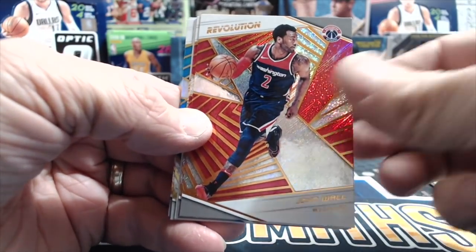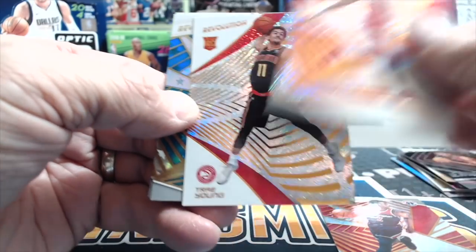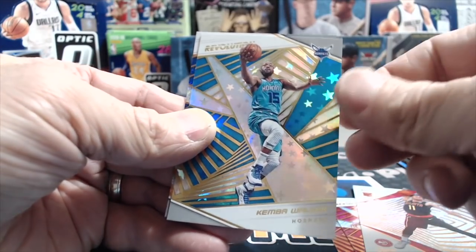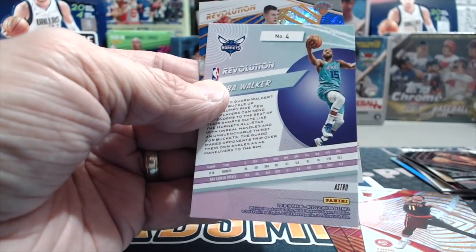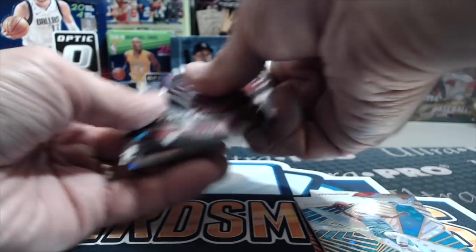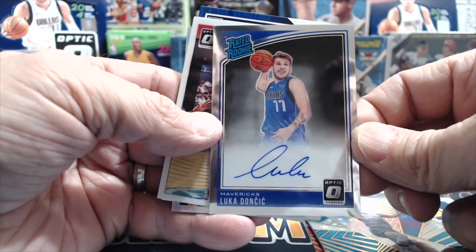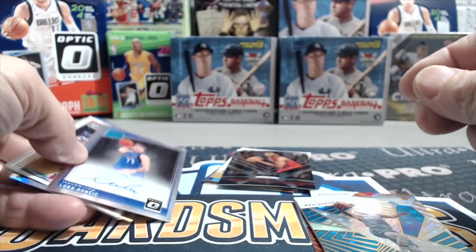John Wall — definitely not. Chris Paul, not. Trae Young — that's a nice one. Kemba Walker and a Kristaps Porzingis. No galactic, but this Kemba Walker is going to be the Astro. Any day you pull one of these you're pretty happy — it's an on-card autograph of one of the hottest rookies right now in the NBA, probably one of the hottest rookies in the past few years, especially in the hobby.